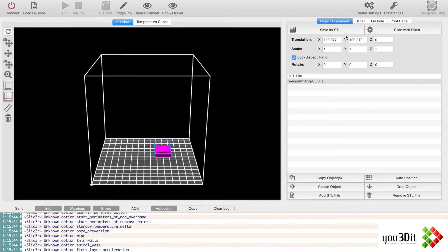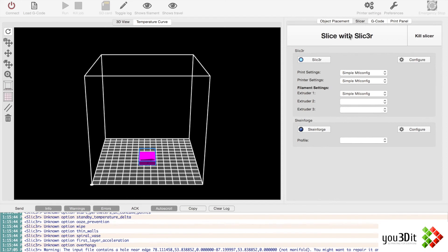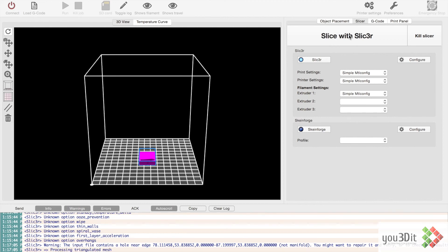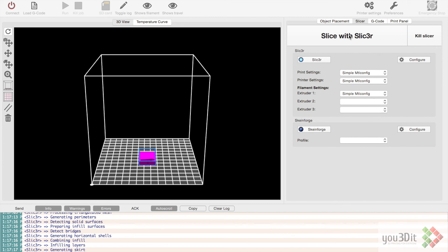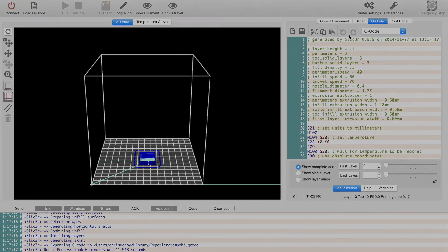So now with our object placement, we're going to center that up. Then go to Slicer and slice it using these settings. Once it's all done, we should be able to connect this to our 3D printer and start printing. We'll cover the printing components and some tips and tricks in the next video. Thank you for watching.